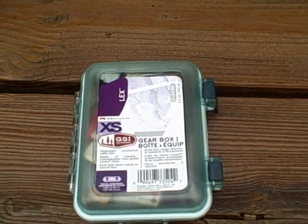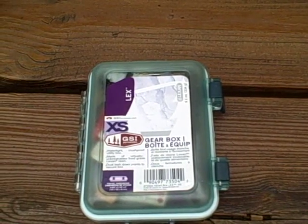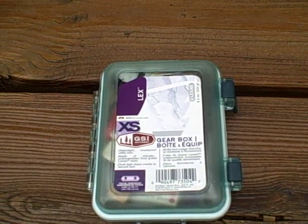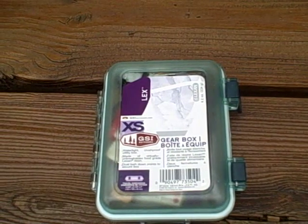Hey everybody, it's Chris Potten from the Gear House here again, and today I'm going to do a quick run through of what I would call some essentials to have in any kind of fire starting kit.